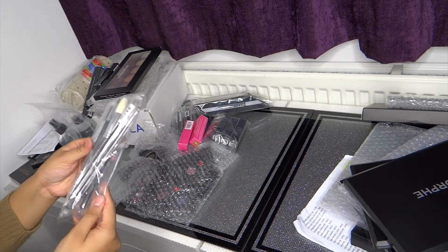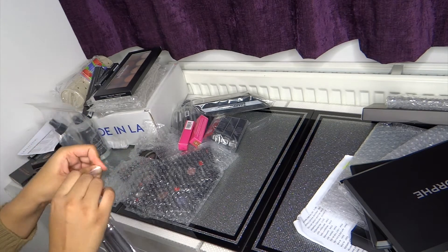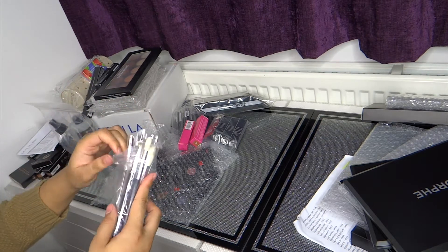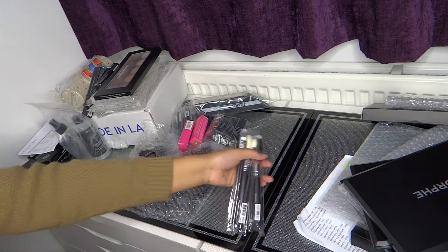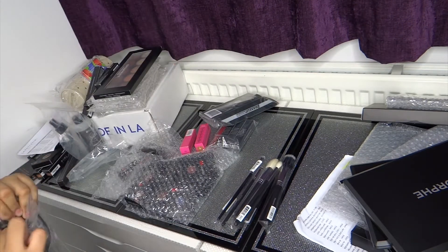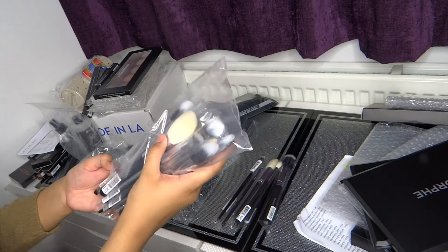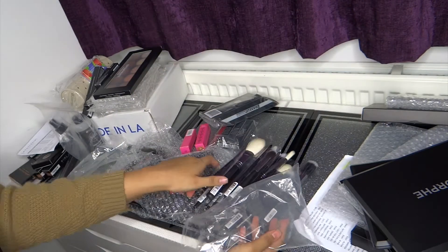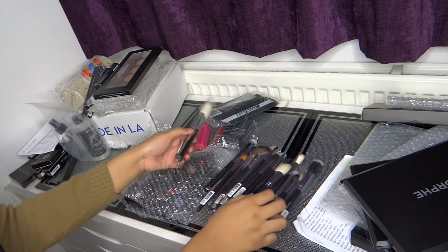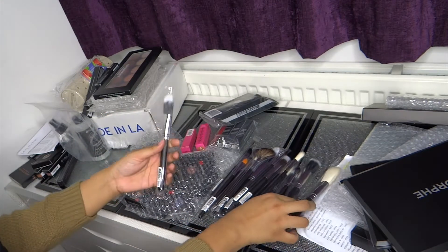So those are the palettes. I'm going to move on to brushes. I added two lots of orders. Let me just open them all up. I've used their brushes before — I've been using them for like two, three years now — and I'm absolutely in love. That's why you can see I went a bit crazy with brushes. Let's start off with face brushes.